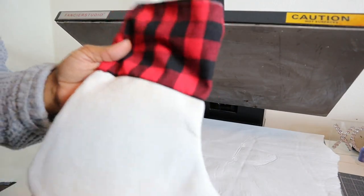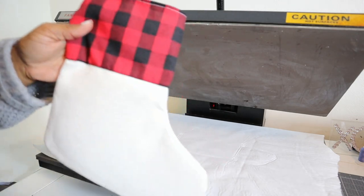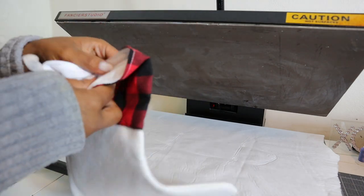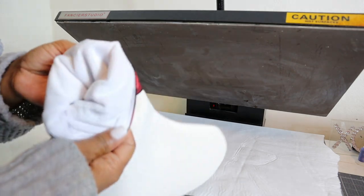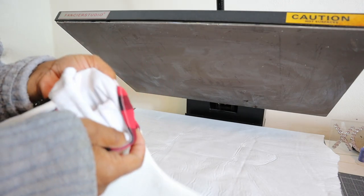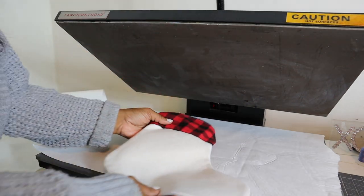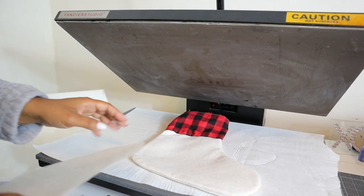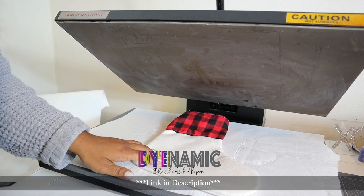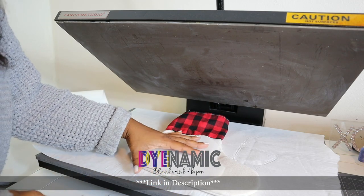Next we are going to get ready and sub onto this buffalo plaid stocking. I love this stocking. You can put HTV on the plaid part, and you can also sub onto the inside linen — maybe put a cute saying or a message in there — but we are just going to sub onto the linen part for now. Today we are using an Epson EcoTank 15000 along with dynamic ink for these projects, and we are pressing everything at 375 degrees for 45 seconds.